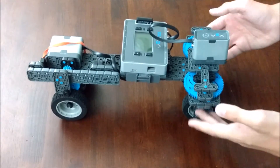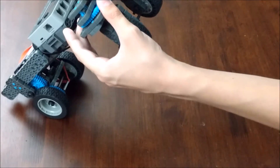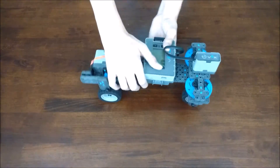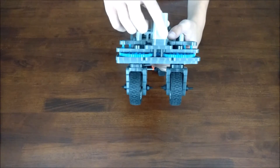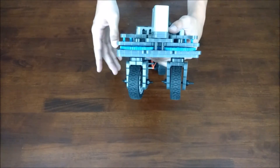This driving base was just an example to show the driving mechanism. Onto more of the design itself. On the front, you can see that these two wheels are connected to the blue gears. So when this motor turns, these wheels both turn, which gives you the freedom to move in any direction you want.